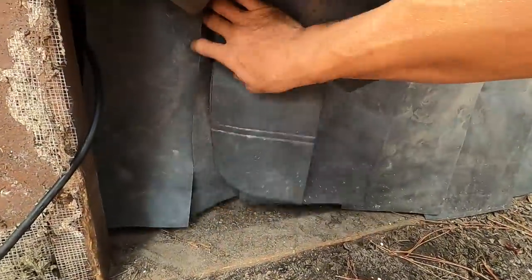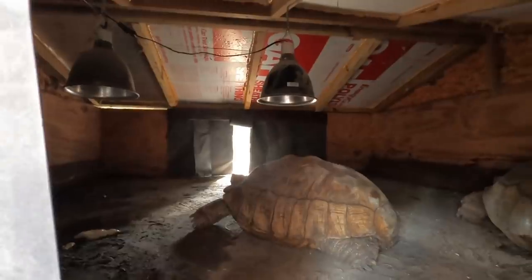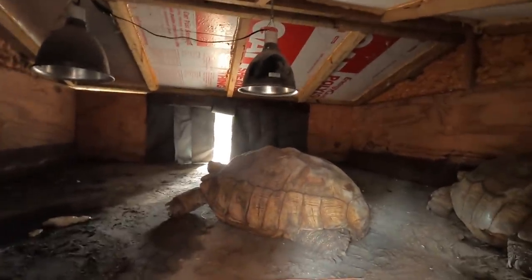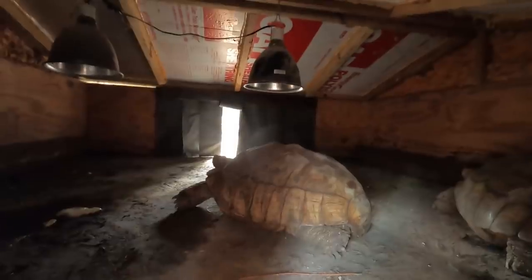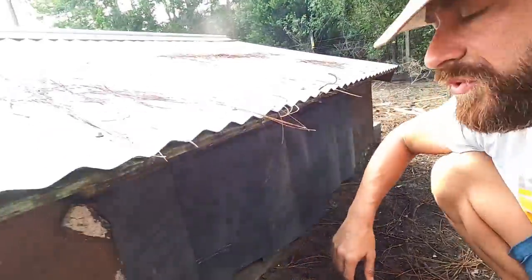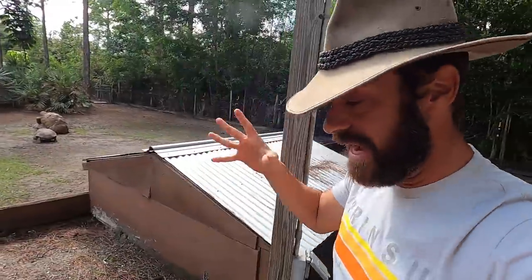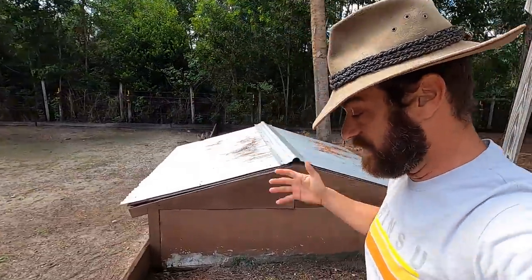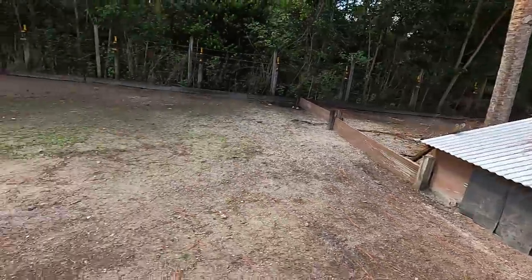We've got Fluker heat lamps on the ceiling. We got some Fluker heat lamps up there — that's going to provide them with the warmth they need. Fluker ceramic heat emitters, the infrared heat emitters. That really works well for me. You can also use Fluker heat bulbs. I like to use the red ones because this way you can visually look and see the lights are on, so you know there is actually heat inside the shelter.